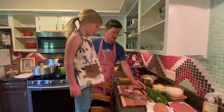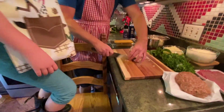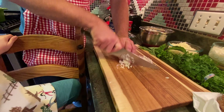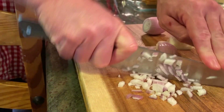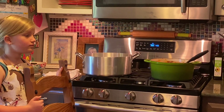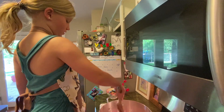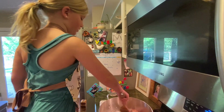Why don't we dice up these shallots? We put our ground beef, our shallots, and our sausage into the pot on medium, and now we're just going to cook it until it's brown.